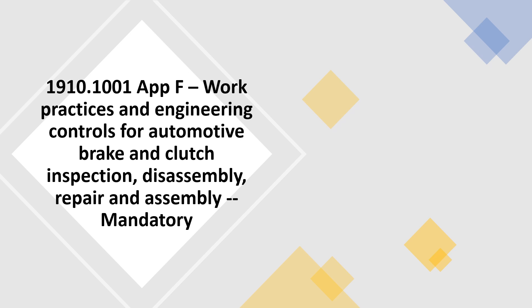1910.1001 Appendix F — Work Practices and Engineering Controls for Automotive Brake and Clutch Inspection, Disassembly, Repair and Assembly. Mandatory.